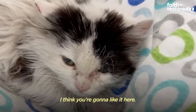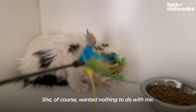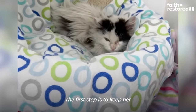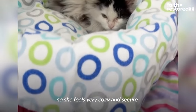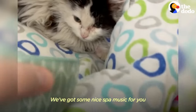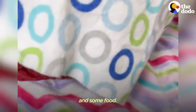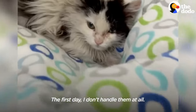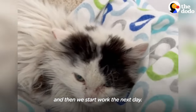I think you're going to like it here. What do you think? She wanted nothing to do with me. The first step is to keep her in a small contained area so she feels very cozy and secure. You've got some nice spa music, get some food. The first day, I don't handle them at all. I let them decompress, and then we start work the next day.